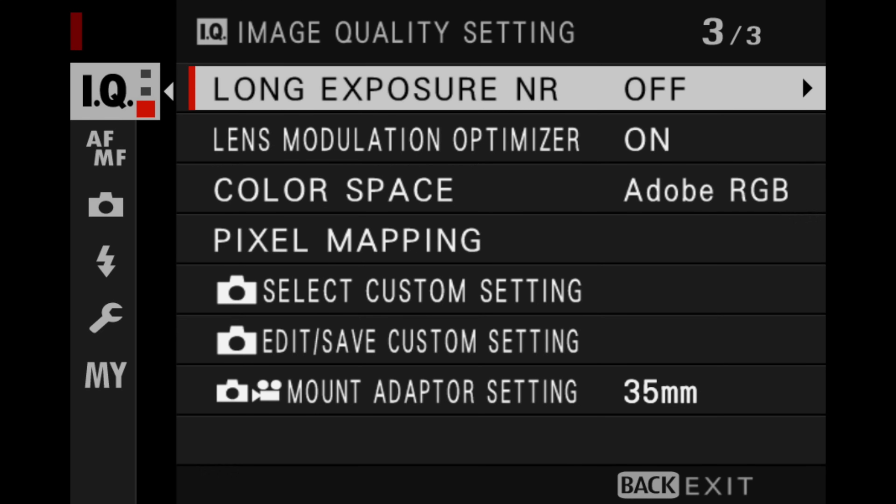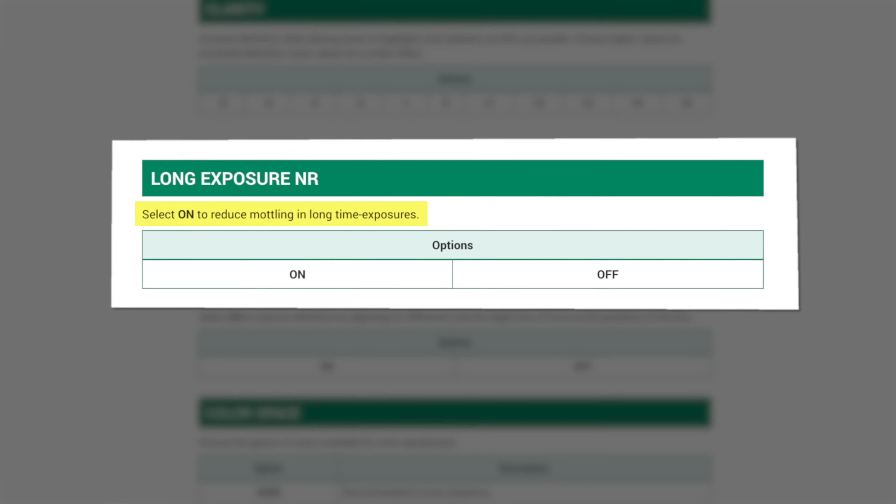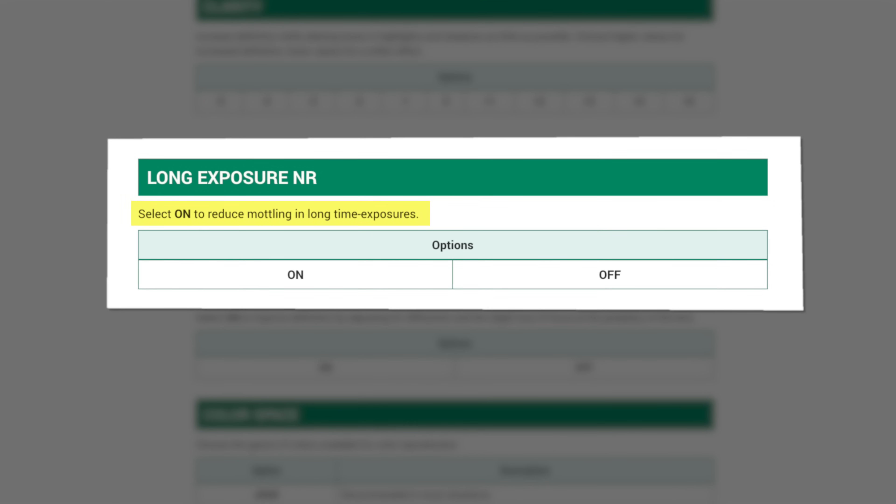The setting is located right here in the IQ section of your menu, and it has two choices: either on or off. According to Fujifilm, this setting will help to reduce noise when you're taking long exposures.